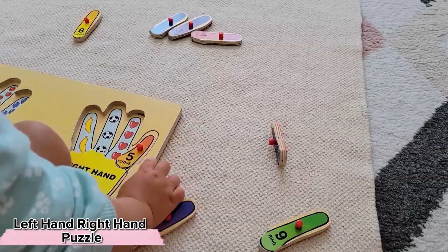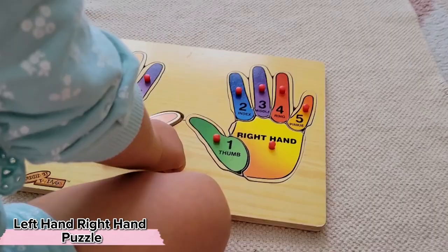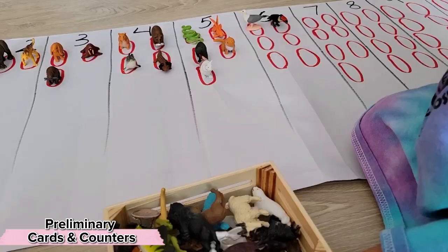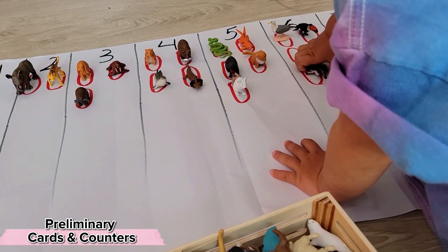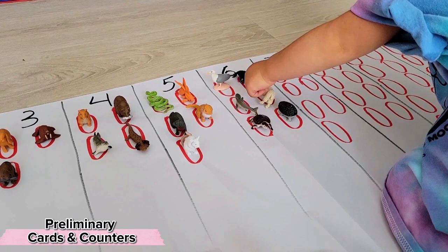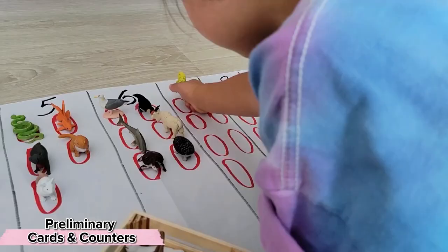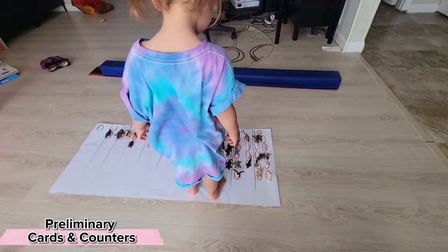Under every number is the corresponding number of items, and the puzzle is also self-correcting. Another variation for the child heavily interested in something that doesn't seem to relate to math — in our case it's animal figurines, for many of you it might be cars — this is a preliminary take on cards and counters. With these little houses for the animals and one-to-one correspondence, it's easier for her to ensure she's placing the correct number of animals under each number. At the end we can see how many animals there are under ten versus under one or two, and we can jump around to numbers being called out, which gets us ready for our next activity.